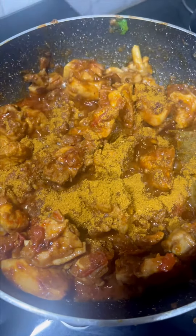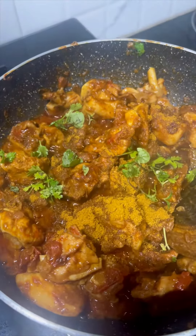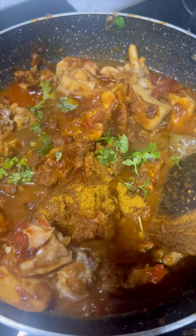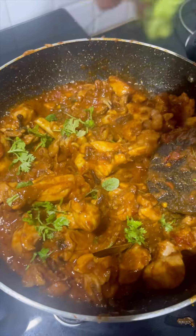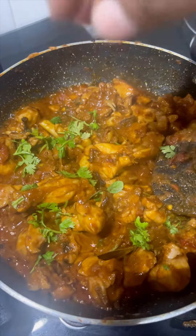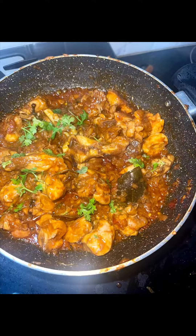Then add a little chicken masala, add a little bit of water — about a tea glass. Add garnishes and the chicken fry is ready.